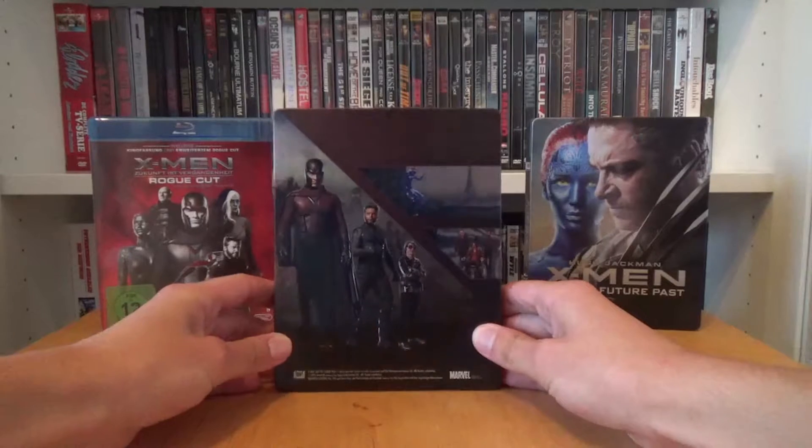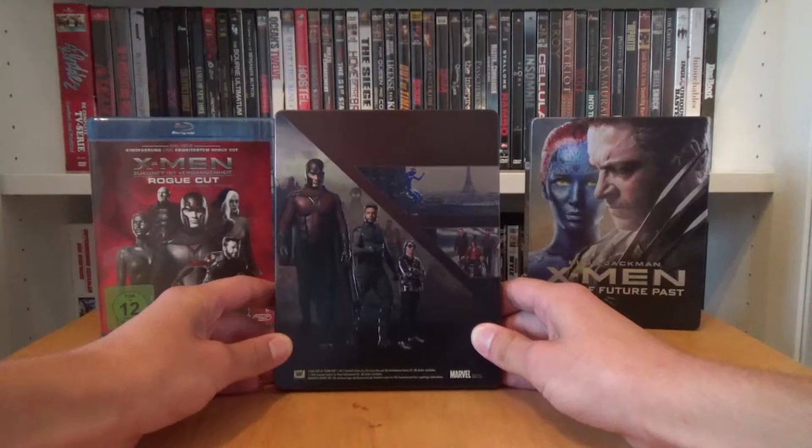And on the back — really cool — we have the same pictures as on the back paper but this time without the text.